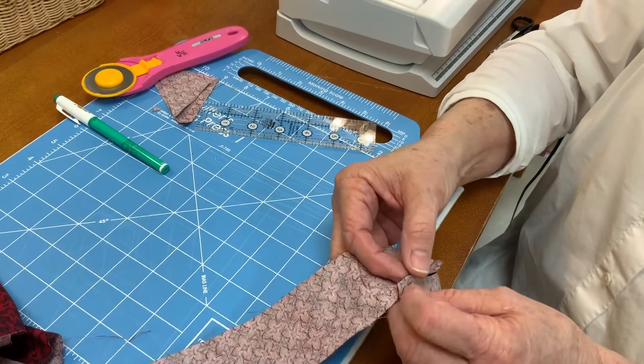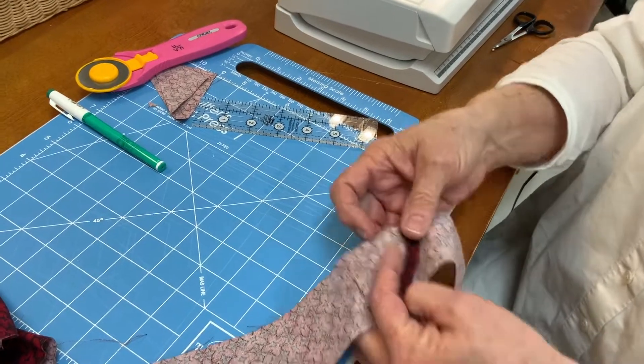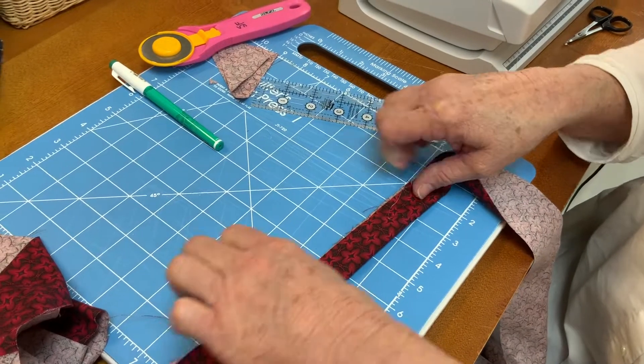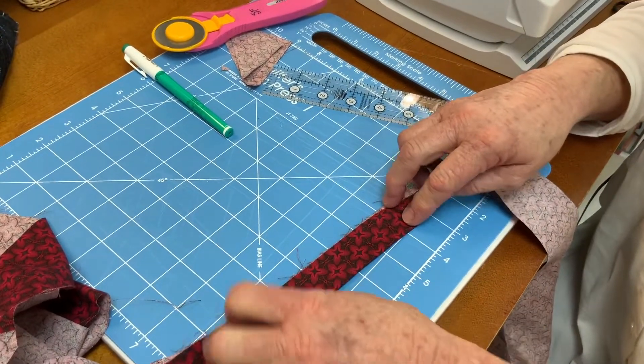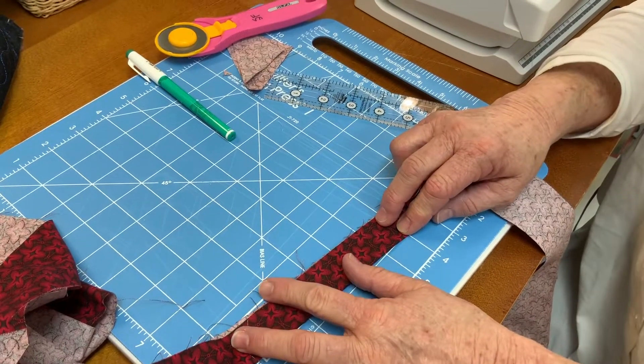I'm going to go press those open so the bulk will be distributed. I'll press them open like this, and then I'm going to press the entire length of my binding in half, wrong sides together with the raw edges even. I'm going to go do that and then I'll be back.